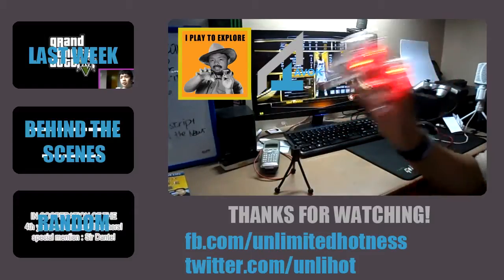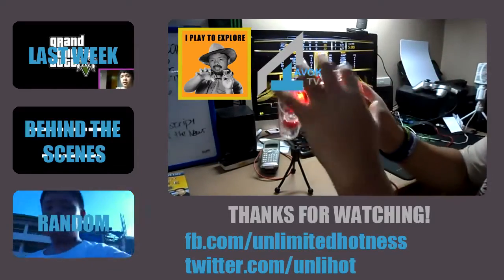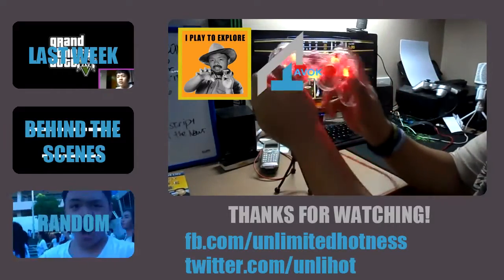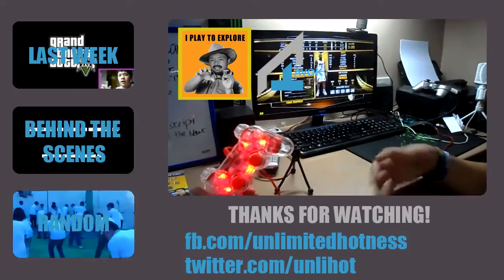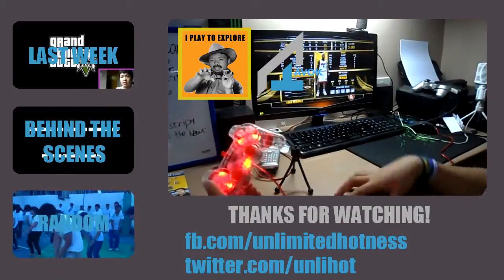If you guys want more videos of me playing with this gamepad, check out, like, comment and subscribe to my channel so you can help me out.